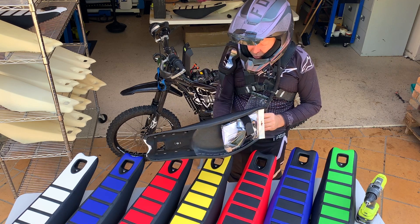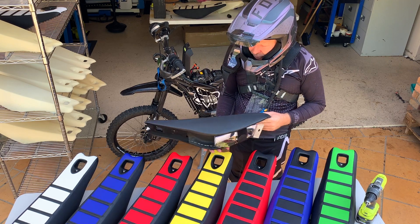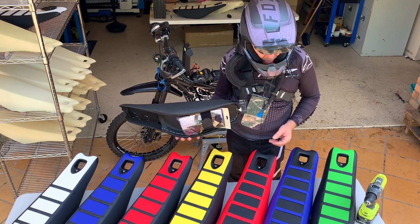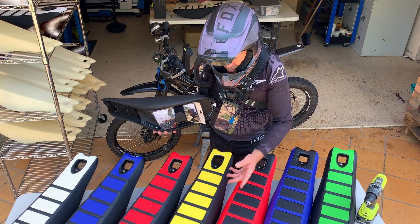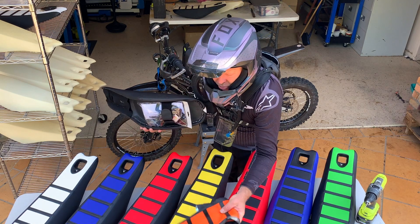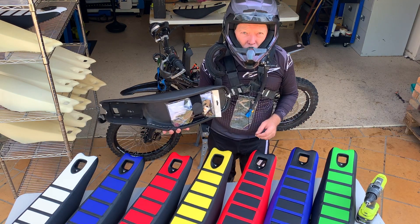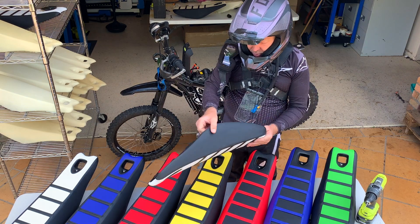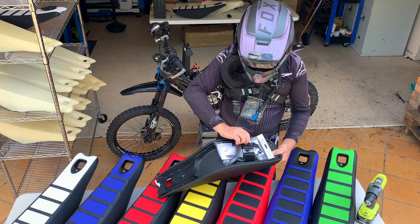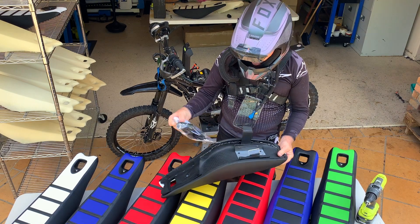Let's walk through a few things about the seat. They're available in a few different colours — we've got orange and black coming up soon and all black coming very soon as well. With the seat you get a little installation kit. Let's walk through that briefly.